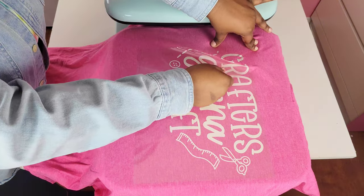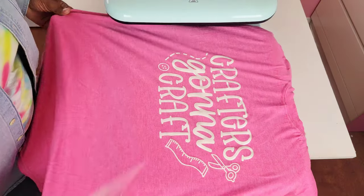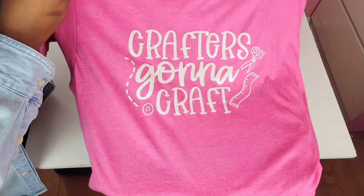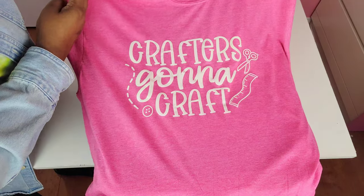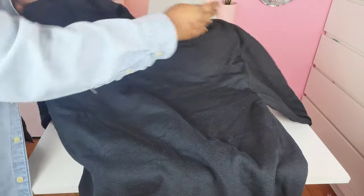This vinyl said it was cold peel, but I peeled it warm. I do suggest waiting and doing the cold peel because it was a little more difficult to peel off warm, but it still adhered really well. I'm pleasantly surprised with how this heat press turned out — the design looks so cute. So the regular t-shirt test is passed!